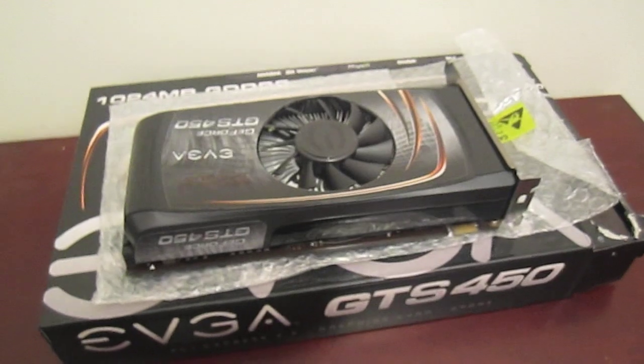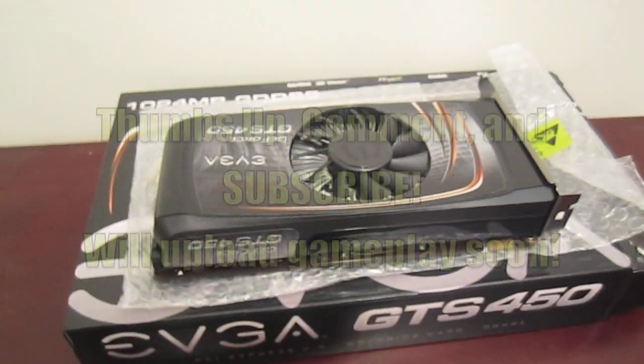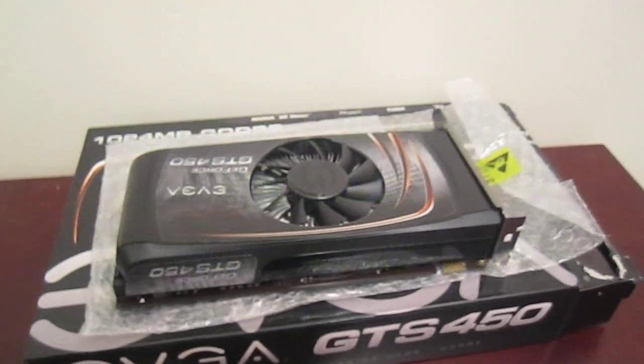And that's it for the unboxing of the GTS 450 graphics card. Remember to subscribe, comment, and thumbs up. Thanks.